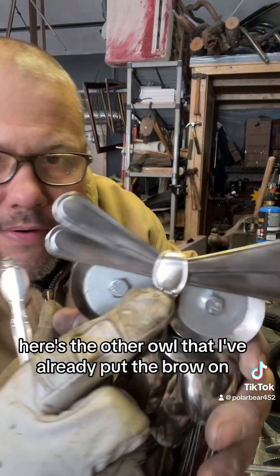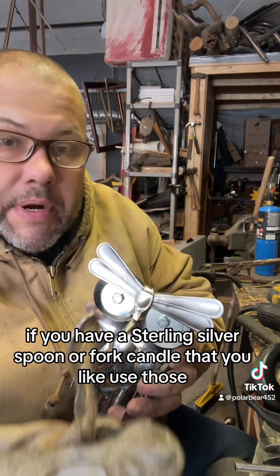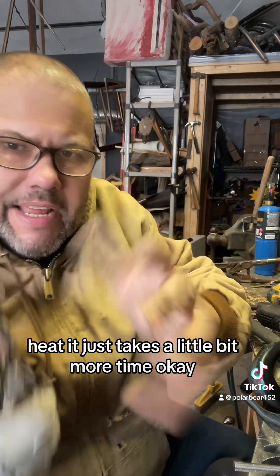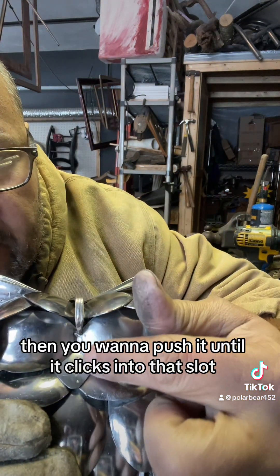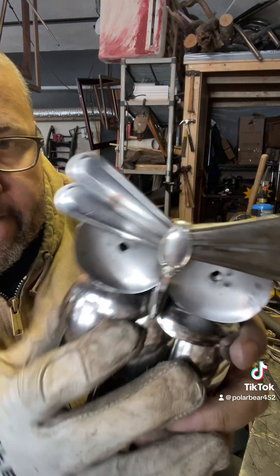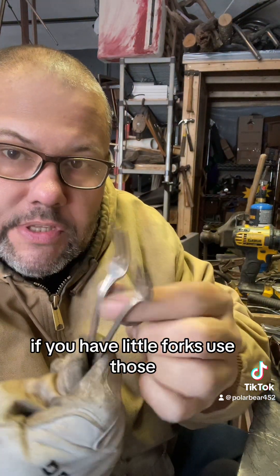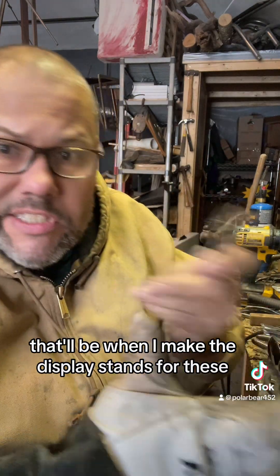Now we'll put in the brow. Here's the other owl that I've already put the brow on. If you have a sterling silver spoon or fork that you like, use those — it's just way easier to bend. If not, use a steel one and heat it; it just takes a little bit more time. Here's the piece bent — slip it on there, then push it in till it clicks into that slot. And then for their claws, if you have little forks use those, but I won't go over that in too much detail now — that'll be when I make the display stands.